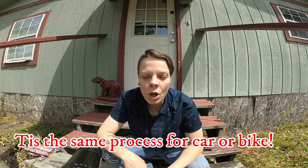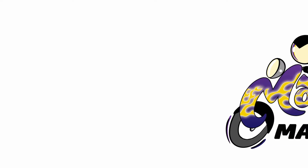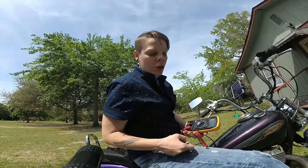On this beautiful Georgia day I want to talk to you guys about your battery and your charging system. This is going to be a three-part series. First, I'm going to show you how to tell whether or not your battery is bad and maybe you need to get a new one, or if your battery is even being charged the way that it needs to.